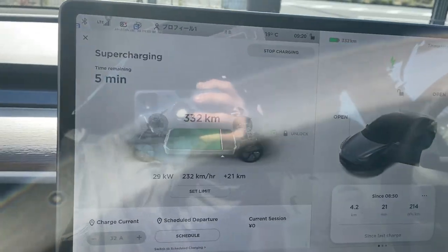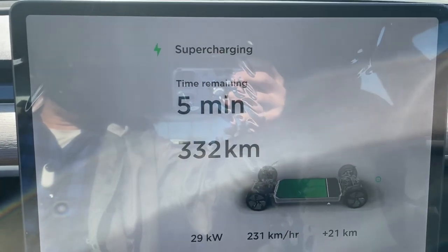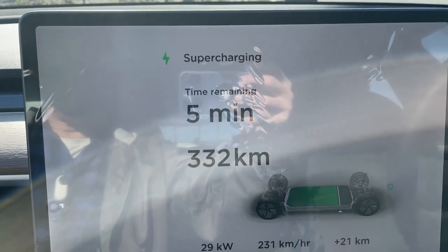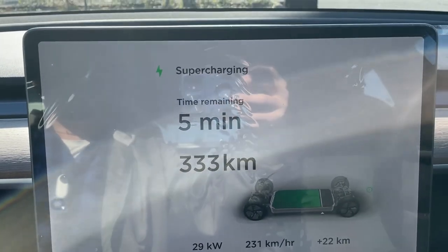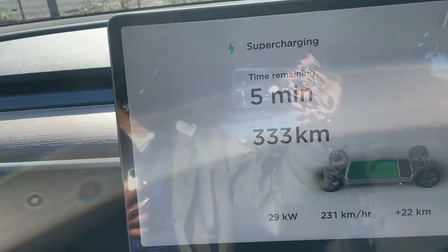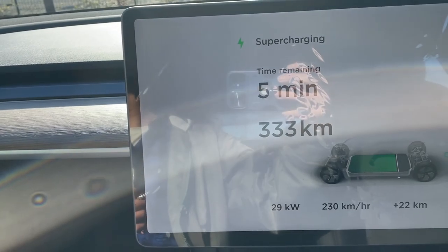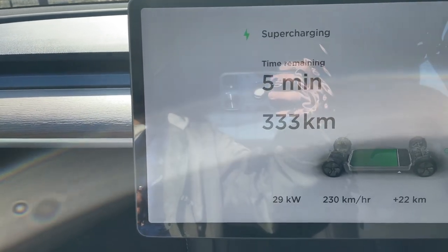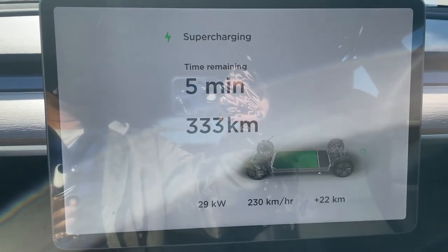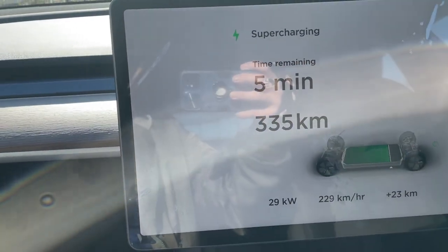Five minutes — wow, that is super fast! 332, 333 kilometers. By the way, I've already set my driving range — I always set it to 80% and I always charge from home. I didn't drive that far, so the charging time is only five minutes. However, if your battery is low, it'll take more time.